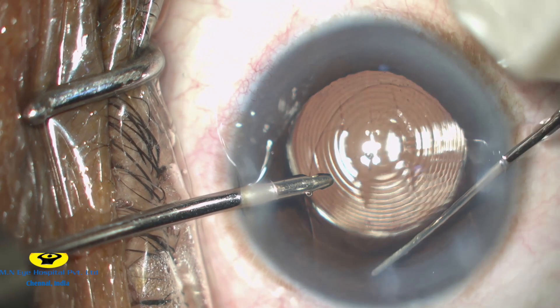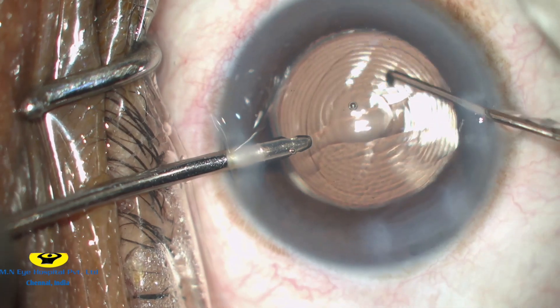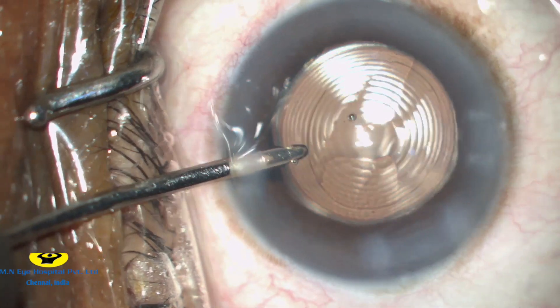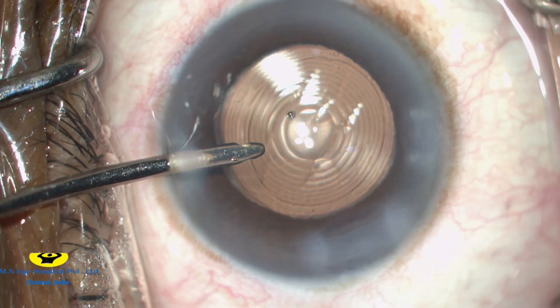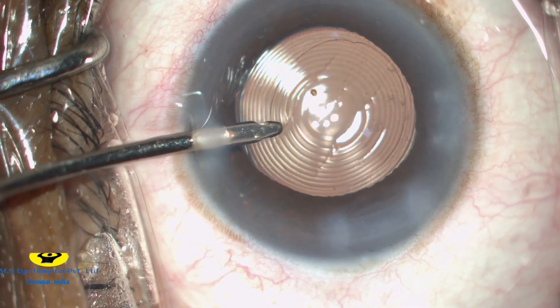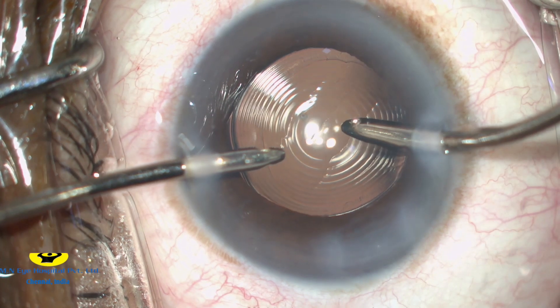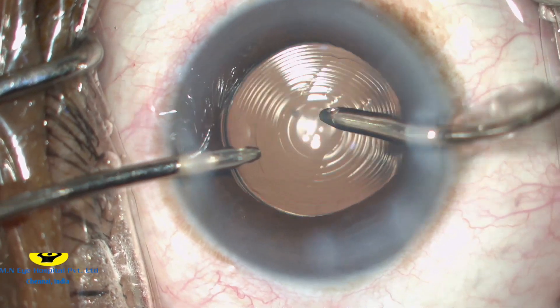The trailing lens haptic is then tucked underneath the anterior capsular rim. As you can see, there is very good overlap of the anterior capsular margin over the intraocular lens. This ensures good centration and avoids tilt of the IOL, which is essential in these trifocal intraocular lenses.